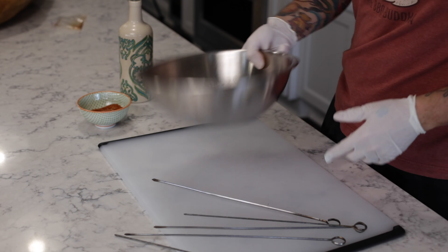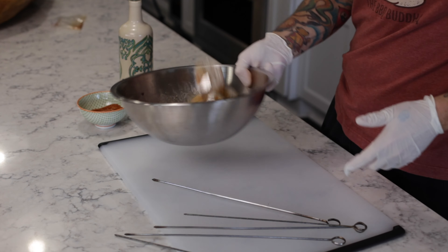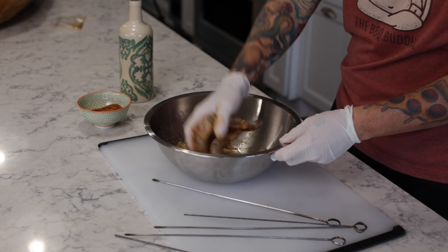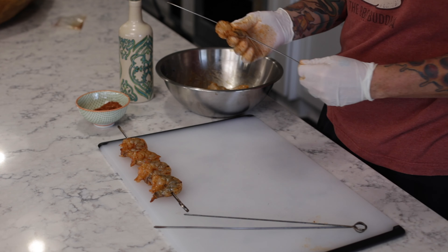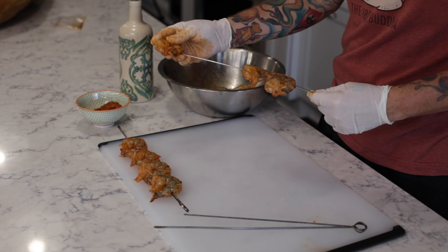I'm gonna sprinkle probably less than a tablespoon over the shrimp and I'm gonna toss that again, give this a little toss with my hand. We'll see how many of these big fat lobster anywhere shrimp we could get on one skewer — probably gonna do four skewers depending on the total count. That's what four shrimp looks like on this skewer. I'm just gonna put this on the side and skewer up the next one.